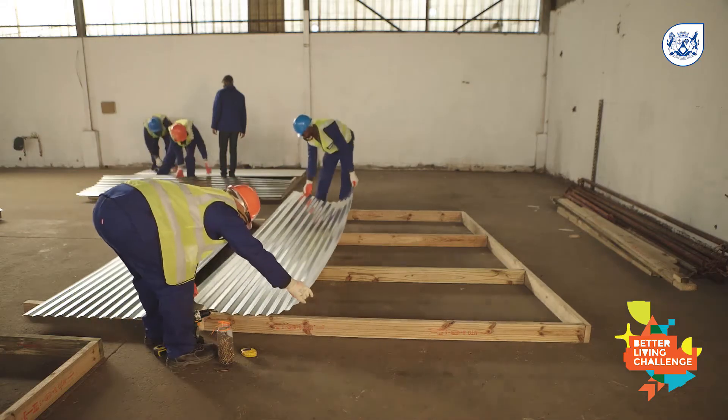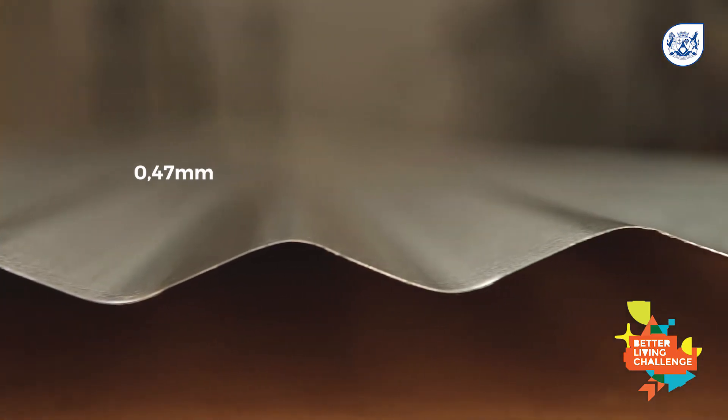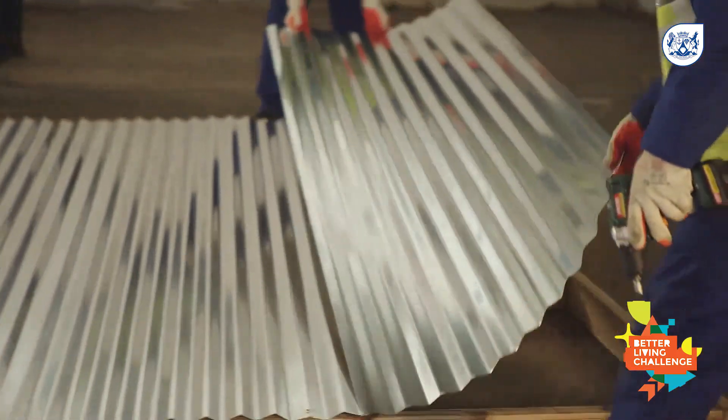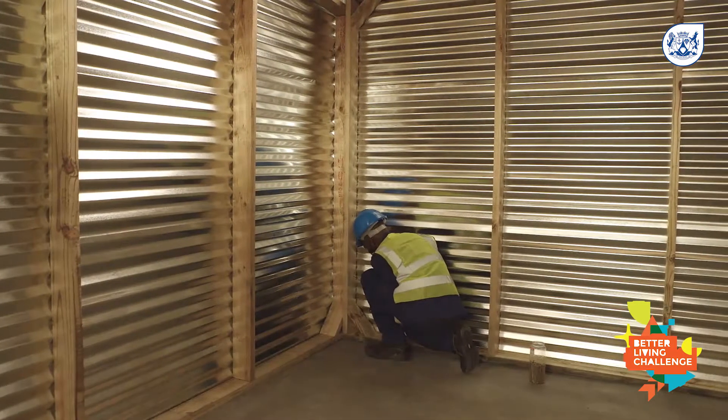For sheeting, for a 3x3 you would use four sheets across each side panel. Thicker sheeting such as 0.47 millimeter is stronger and recommended because you can cover more surface area and you will need fewer board pins in between the side panels.